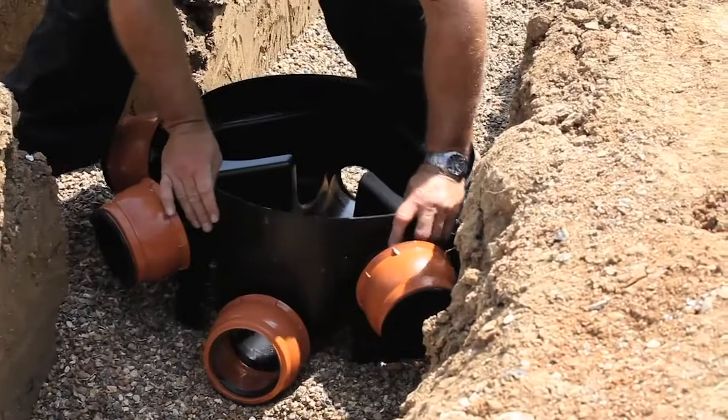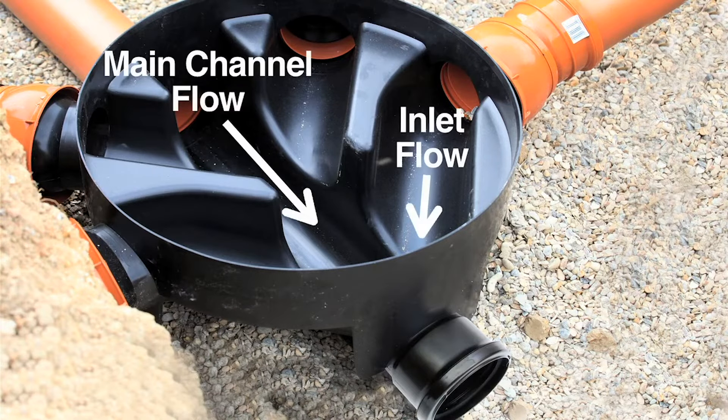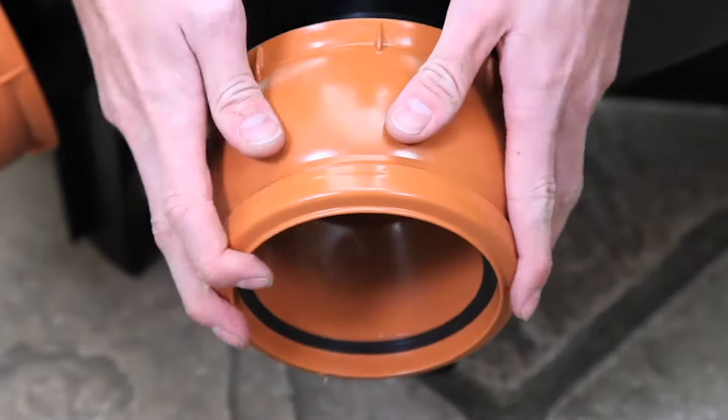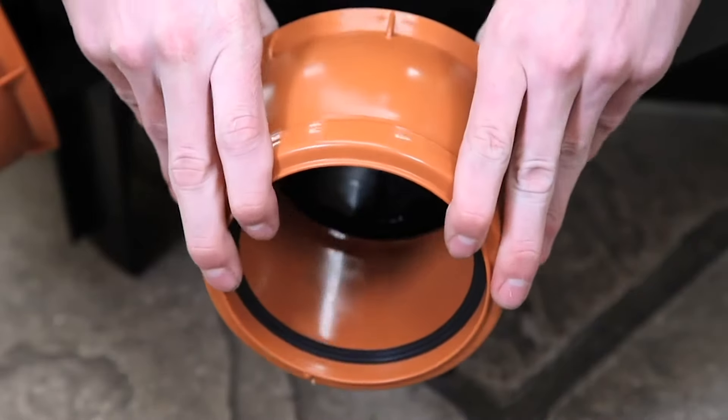Ensure the inspection chamber is aligned so the flow of water is maintained through the main channel to minimize any potential blockages. Flowplast inspection chambers have unique 10-degree flexible joints which makes fitting quicker and easier.